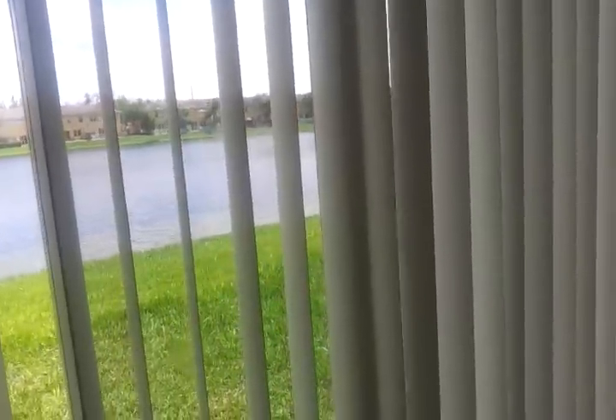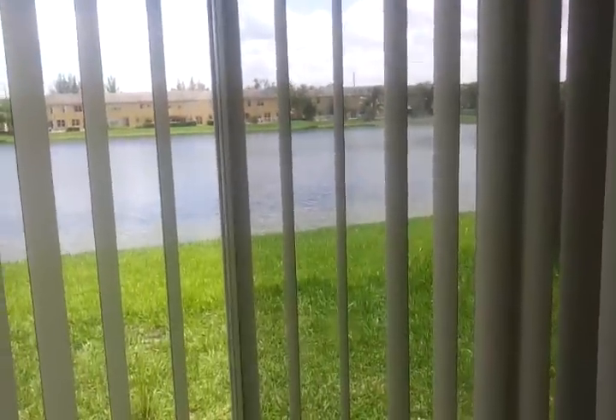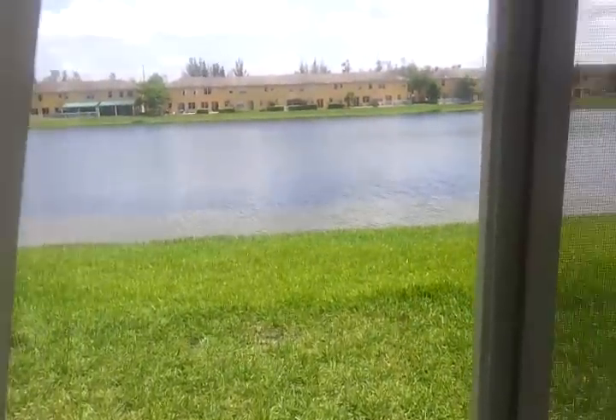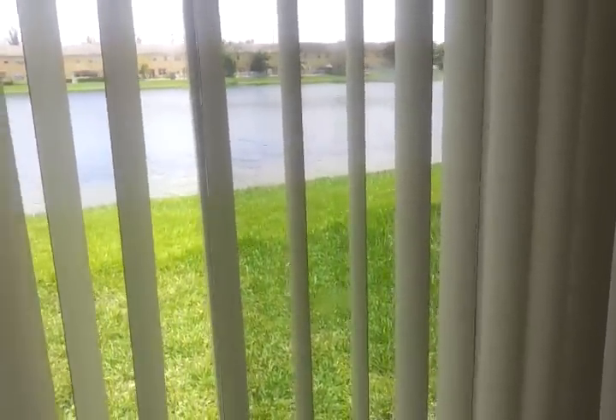Hi guys. I just wanted to come with a quick video. This is actually the view from my house from behind — this is our lake. I'm standing near my lake for the lighting.